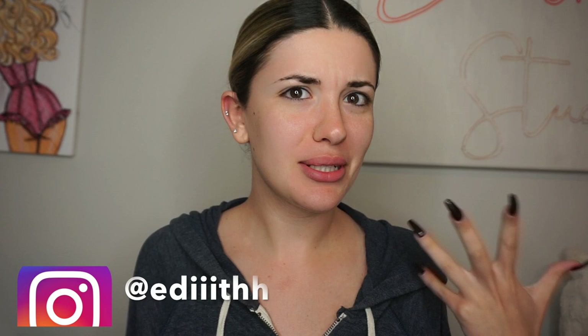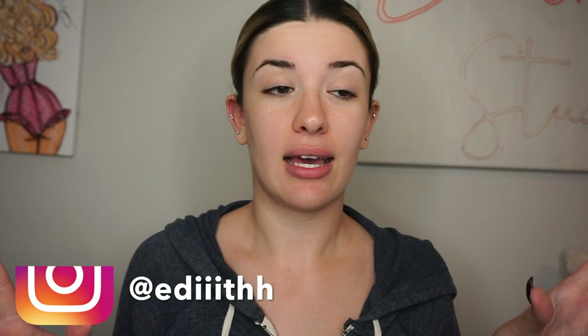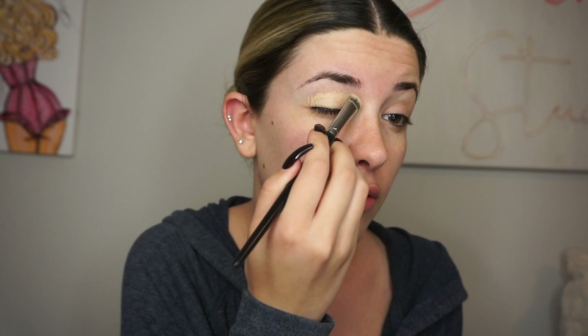So I kind of switched up my routine once again. Usually I always have my brows filled in, but now I do that last. I'm kind of liking how it looks — I'm getting used to it. Now that I look back, my brows don't look that good when I would do it first. Now I'm doing it last and it's like so snatched. So I'm going to just jump into the eyes.